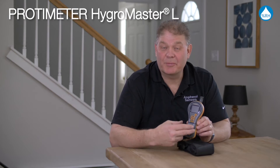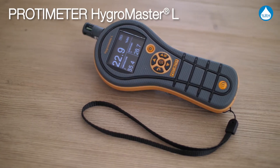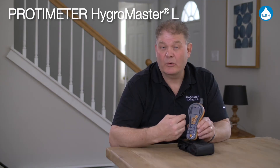I'd like to introduce you to the Protometer Hygromaster L. This is a super fast responding handheld hygrometer. We can get relative humidity, temperature, as well as psychometric calculations such as dew point or grains per pound.